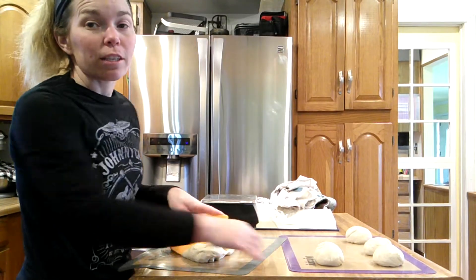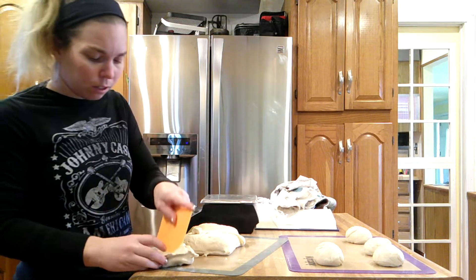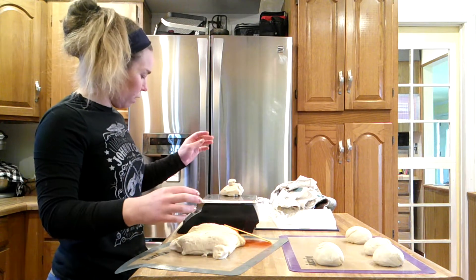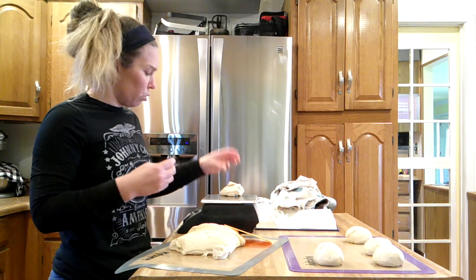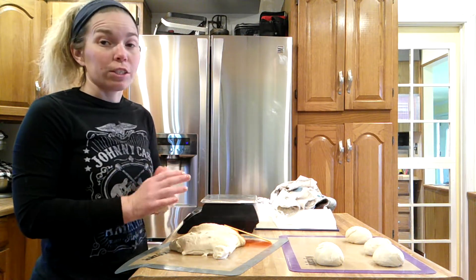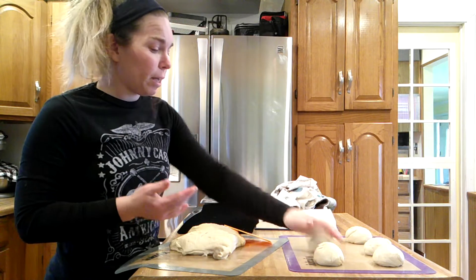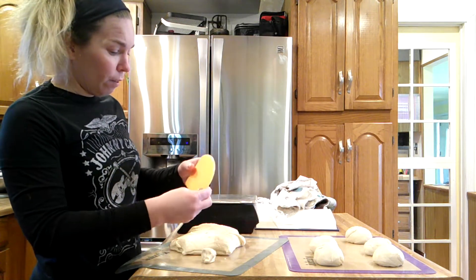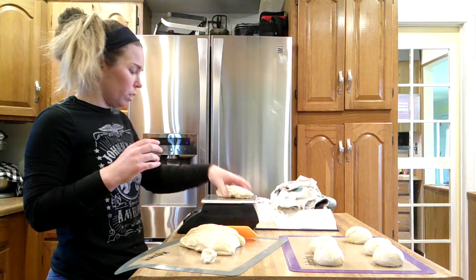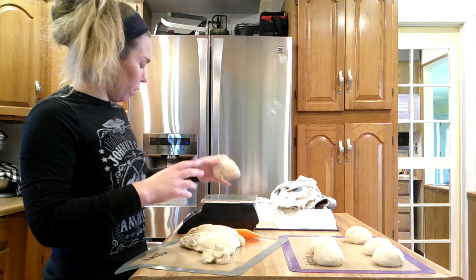I'm putting these on silicone baking mats — these are kind of the bomb, I definitely recommend them. If you're in the market, the Amazon brand is just as good as name brands. Things get baked onto oven sheets all the time, and if you don't have anything lining the sheet it can be a pain to scrape off. Not so with these — you just pick up the sheet, wiggle it around, and everything comes off.